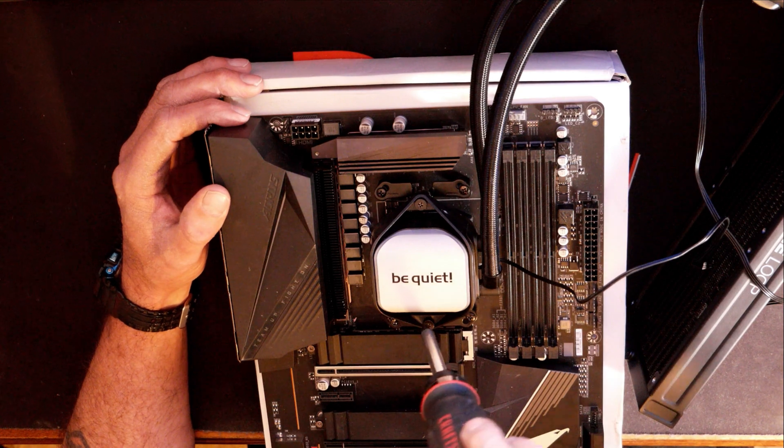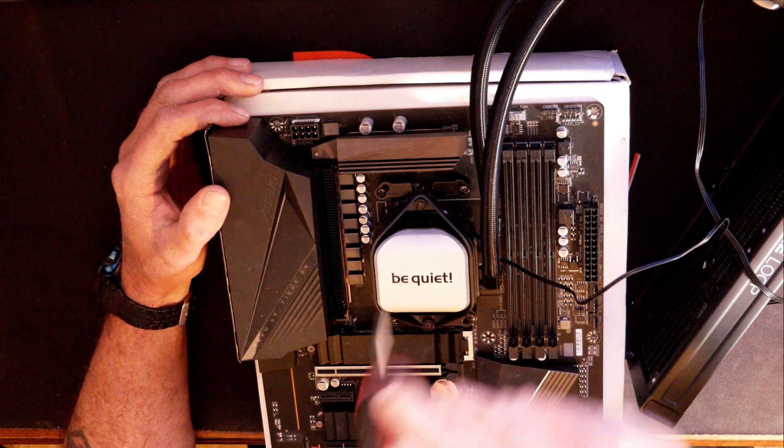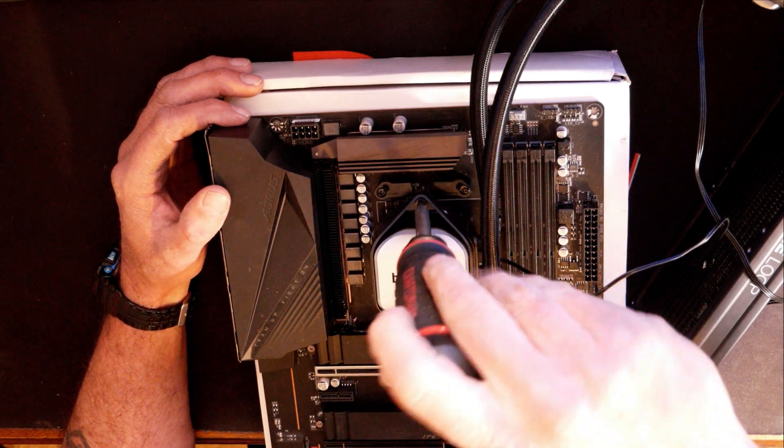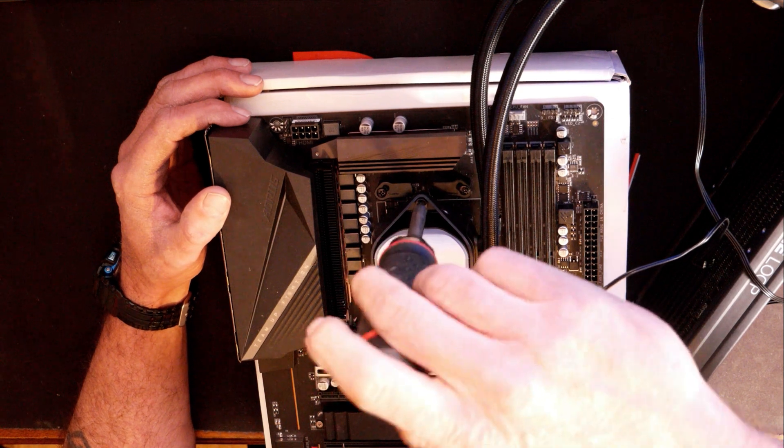Back and forth, a couple of turns each. You want to try to keep even pressure on this as much as possible. Just like the bracket screws, just about wrist tight. You don't want to really crank on them too hard because you don't want to put too much pressure on the CPU.